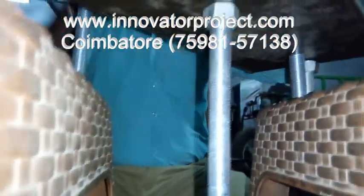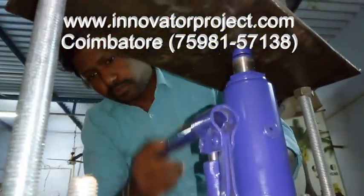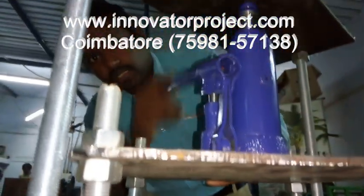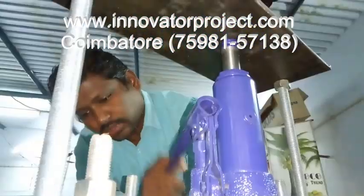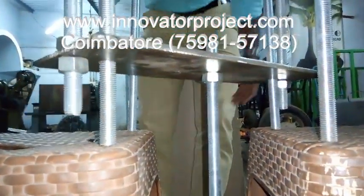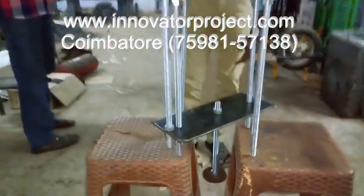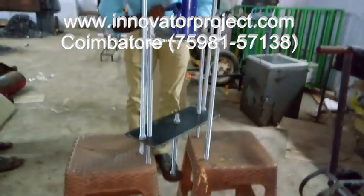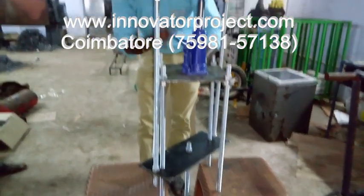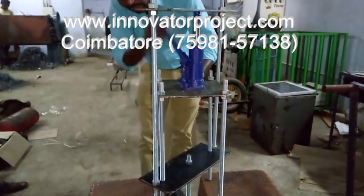Then we have to put the hydraulic jack here, so we have to pull that — automatically the liner will be pulling out. This setup will be moving upward. This liner will be pulled out. This is a hydraulic cylinder and a puller machine. The puller is removing, so the liner will come out by using this hydraulic mechanism.